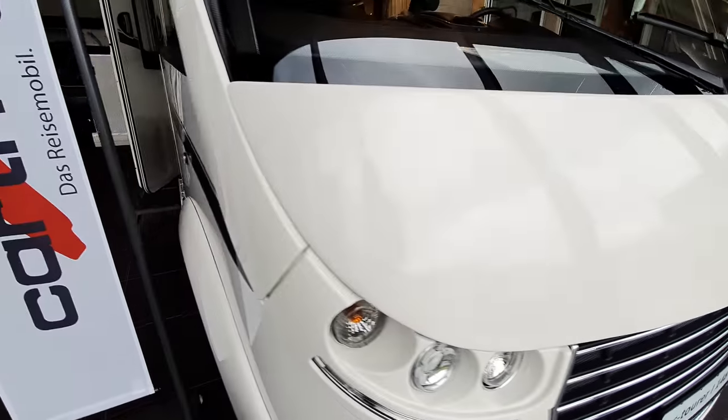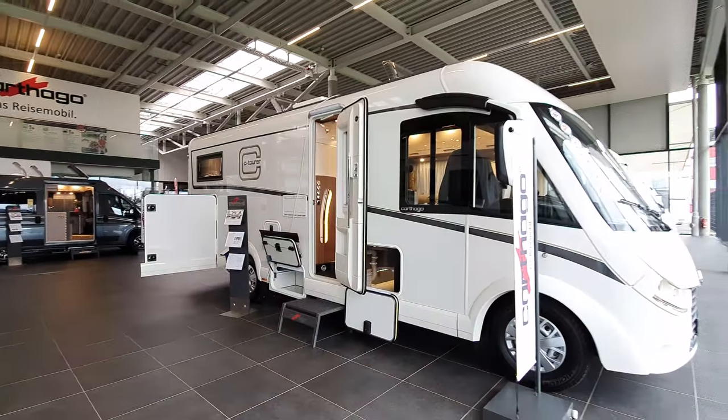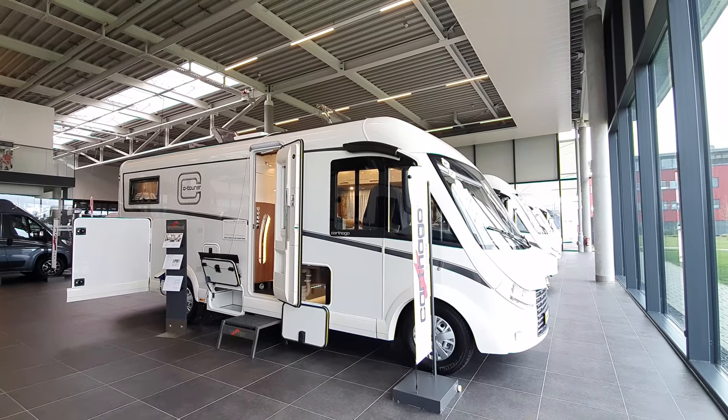So there you have it — the Carthago C-Tura integrated 148 LE. Regards from Aulendorf, and I hope you found that interesting. Thanks for watching.